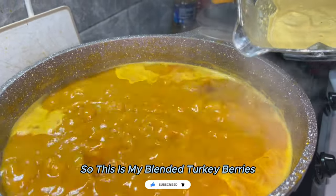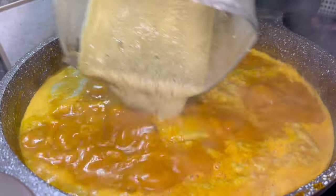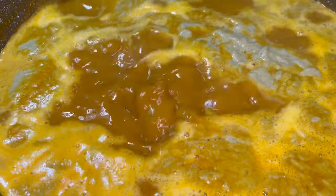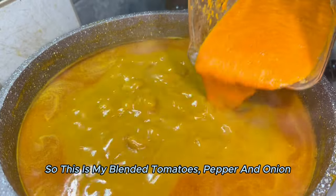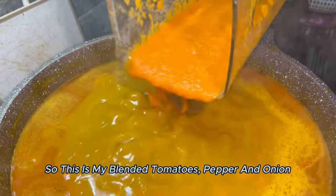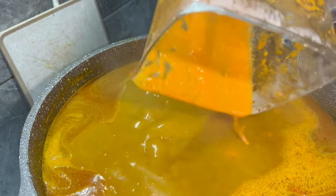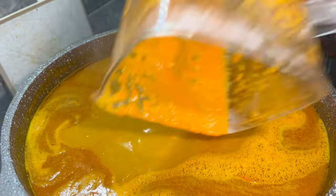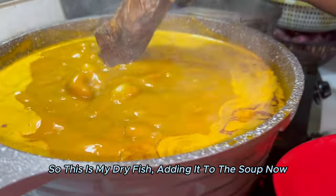There's my blended turkey berry — I'm adding it. I'm using the blender to blend the pepper. The one I took from the soup. There's my dry fish.